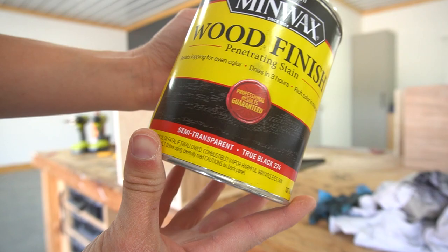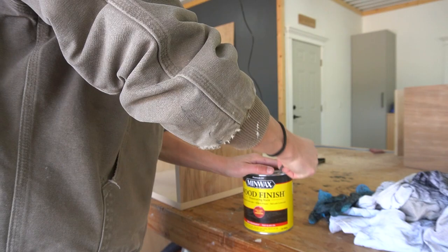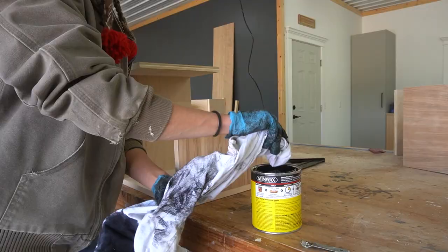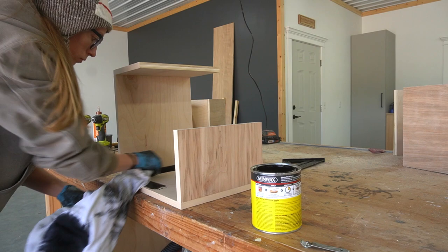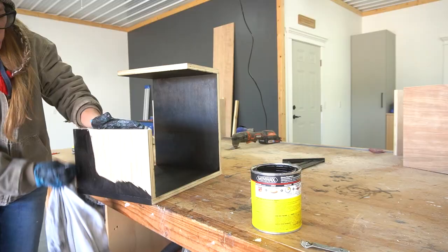I wanted this shelf to have a two-tone look, so I stained two of the boxes black and left the other two their natural wood color. It's much easier to go ahead and stain before assembling. Of course you can stain, paint, or finish however you like.